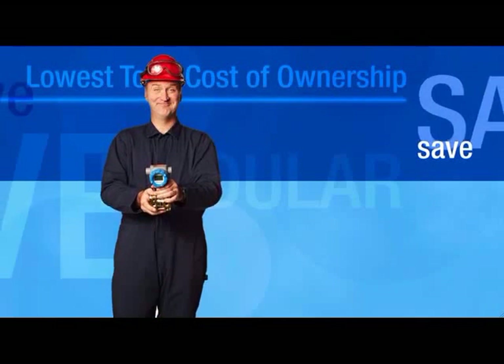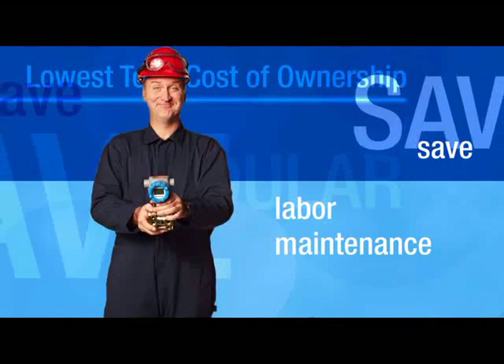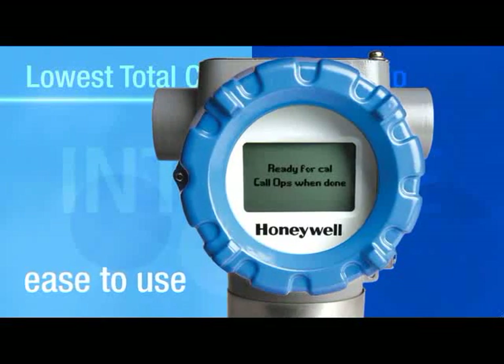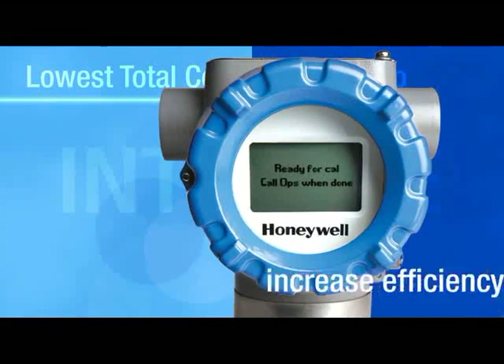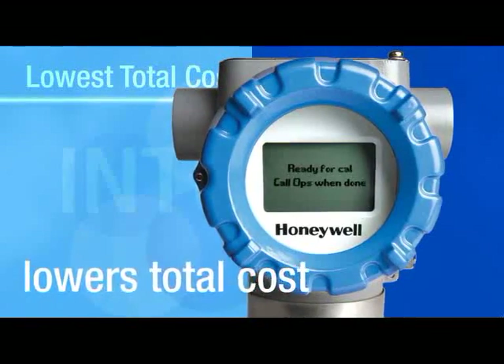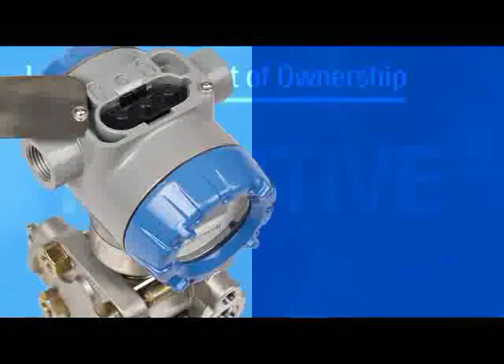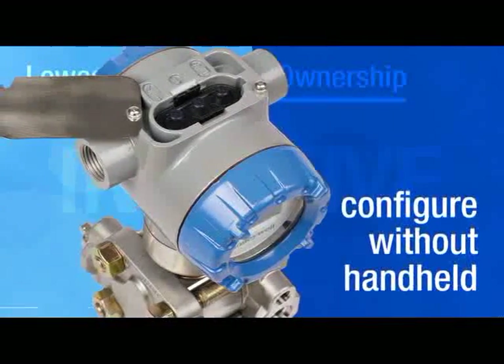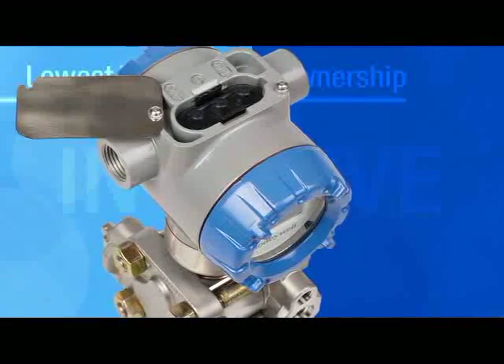In addition to reducing downtime, you'll save on labor, maintenance, and inventory costs. SmartLine's intuitive and easy-to-use graphic display increases efficiency, lowers total costs, and lets you see your process the way you want to. Three external configuration buttons are easy to access and use, and best of all, no handheld device is ever required.